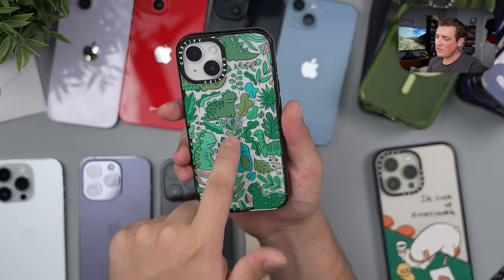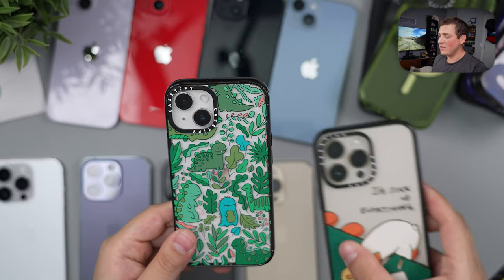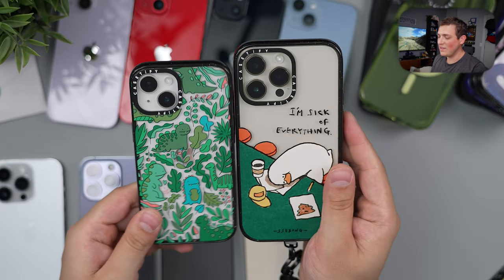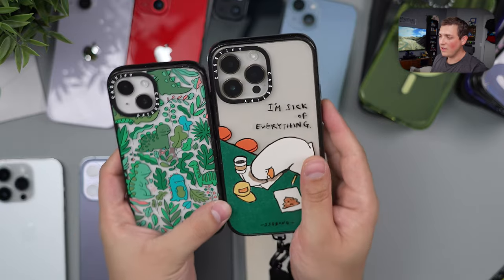Last but not least, a little shoutout to this Dino case, which is honestly my favorite one — second favorite is the Duck one. It's really between these two; I think these are the most fun cases. I love how the design cuts off and then shows the rest of the phone color beneath it.